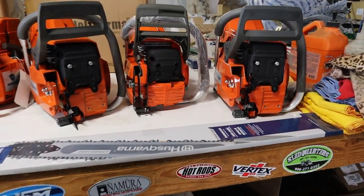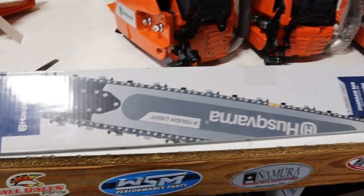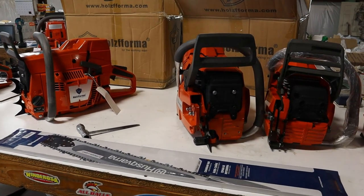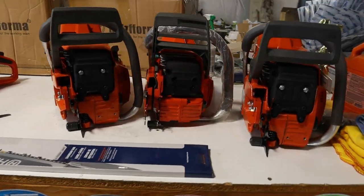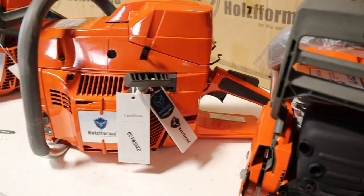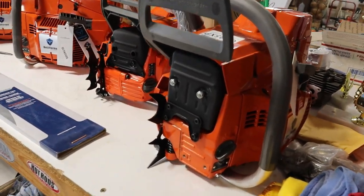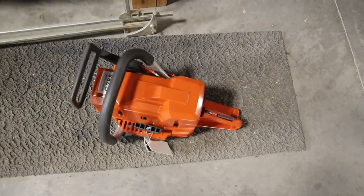I personally like the Husqvarna bars — these lightweight bars are sweet. I like the Husky bar and Husky chain; I think they stay sharper longer. We could go on and on about chains but I like OEM bar and OEM chain with these. Anyway, we're going to fuel one up and get it outside in the wood. This will be kind of part one to our 395 unboxing. Any questions, feel free to ask — thanks for watching, see ya.